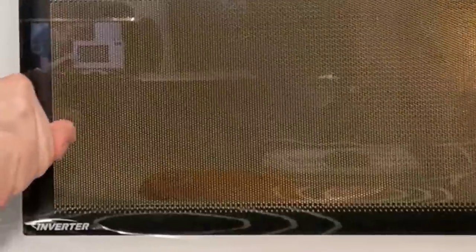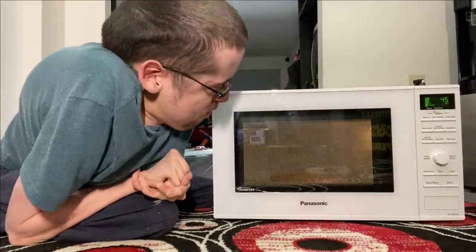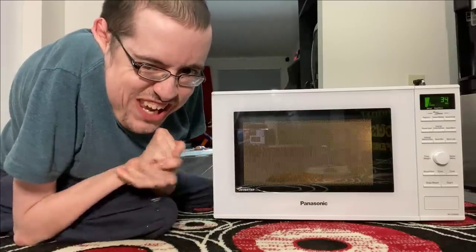Look at that. Do you see it turning in there? It's turning so much — like a stripper. It's cooking, baby. It's getting soft in there now. And then we gotta turn it and put it for a few more seconds.